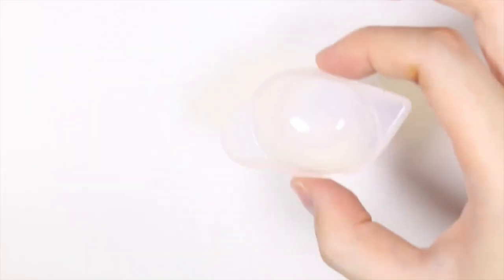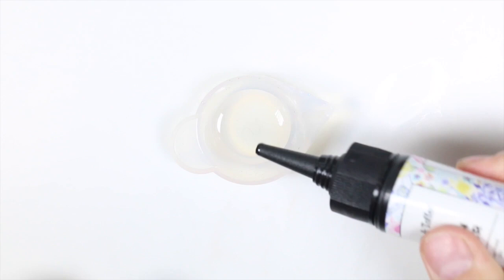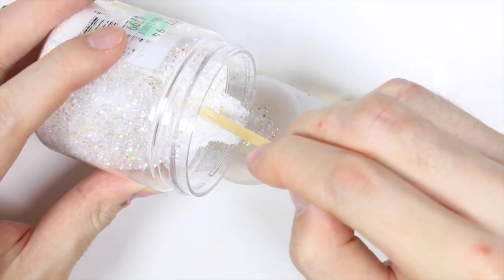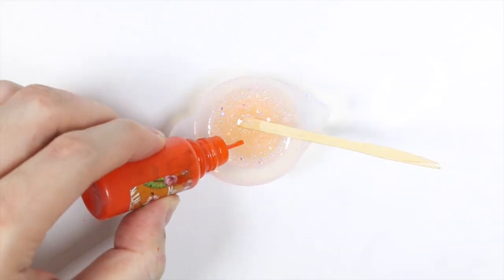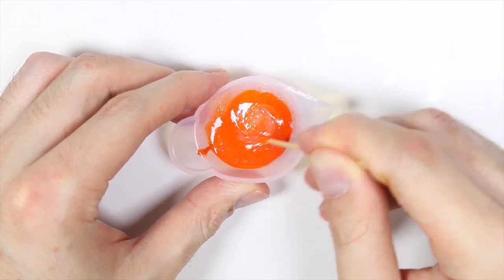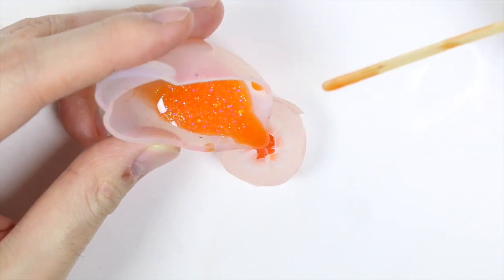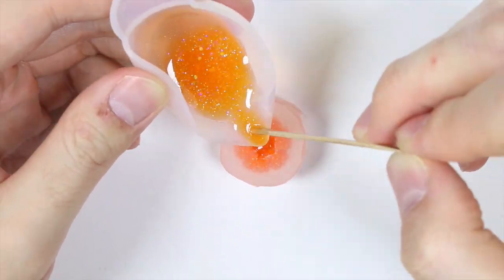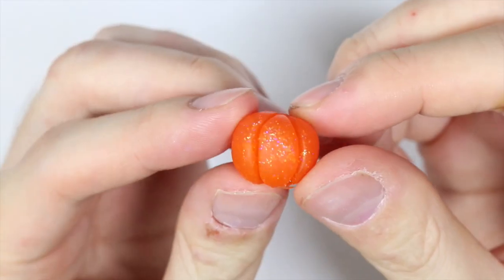To make the resin mixture, I'm taking some UV resin, some orange pigment, and a lot of glitter. Once you have your ideal mixture, you just want to stir it all together and fill the silicone mold all the way to the top. Then you want to cure it under the UV lamp — I did about three different cures just to make sure it was fully cured.